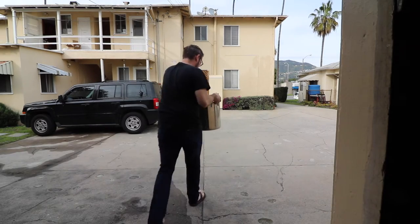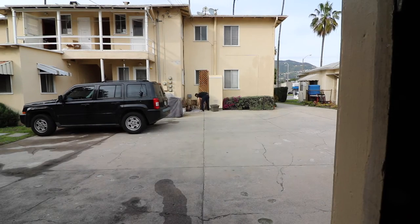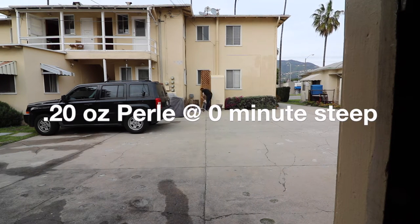It landed at 10.64 — that is exactly what I was going for. I had to do some in-brew adjustments, and I did end up throwing a little bit of DME in there, but it was just a sprinkle. That was a 55-minute boil total, so the IBUs are barely different — probably around 60 to 62. I was going for about 64, so I'm happy.